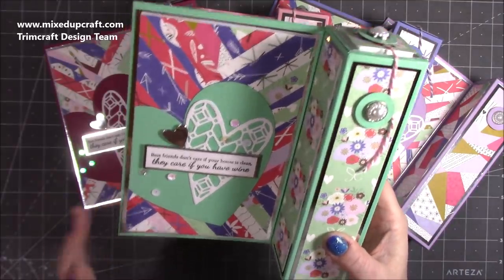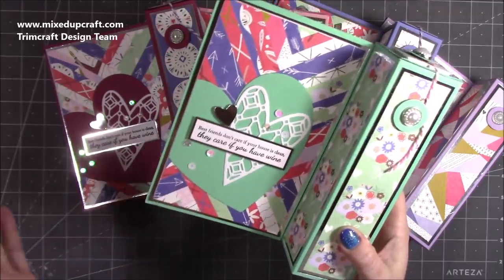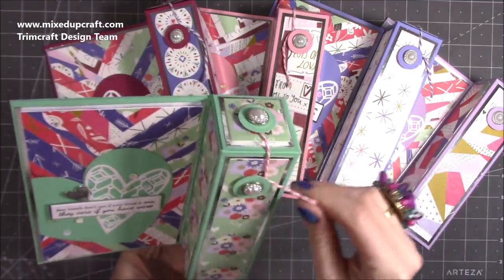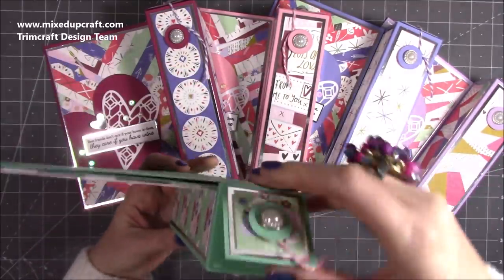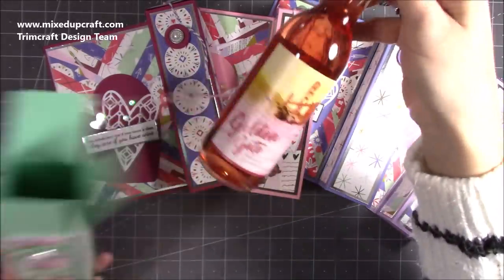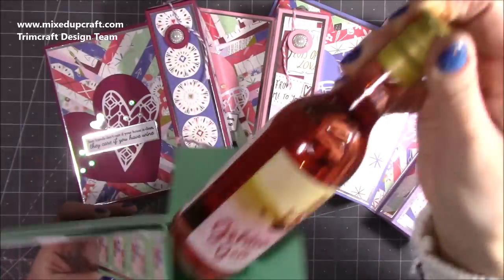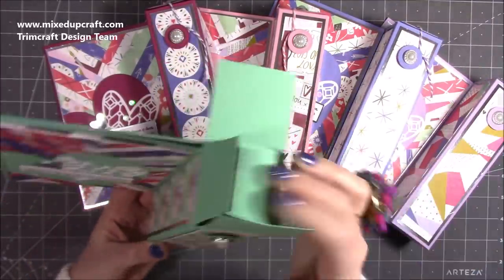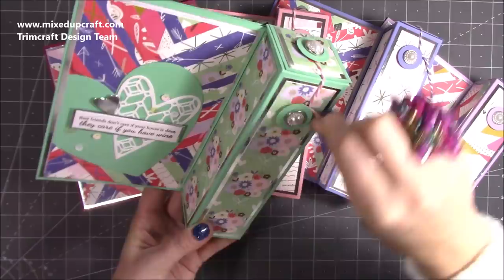I thought this would work really well for Valentine's, but you can use this for any occasion — just change your papers and it will work for a lot of things. I've done this fastening before, I really like it. You just take and undo the string, then open up your lid. This one's got a bottle of rosé — it will hold that very comfortably. It's very strong, and that just goes around.